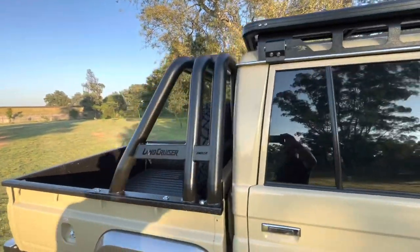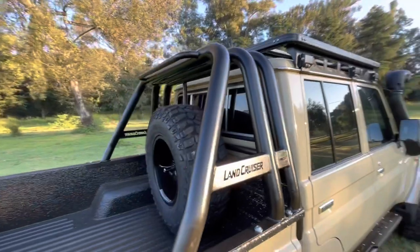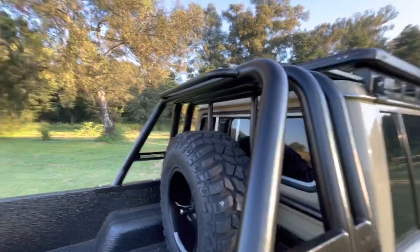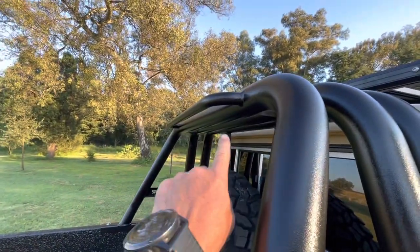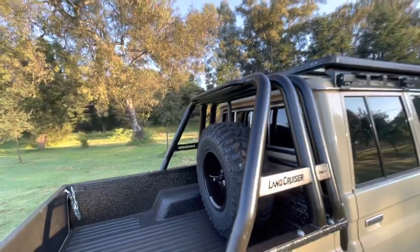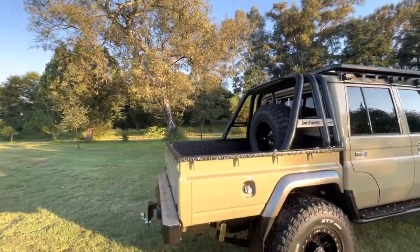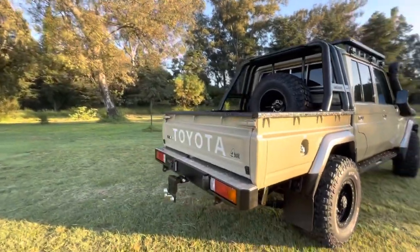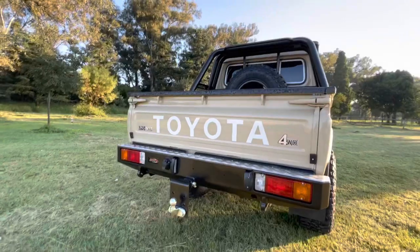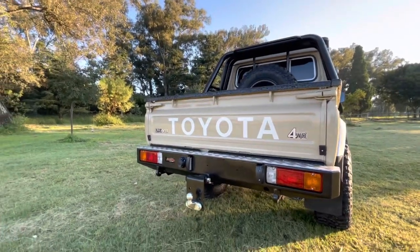We also fitted a roll bar at the back, which now comes with a new beacon mount — we found clients ask for that. And last but not least, we fitted a rear tow bar, very nicely done — another Onka product.